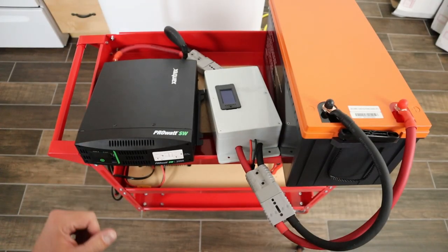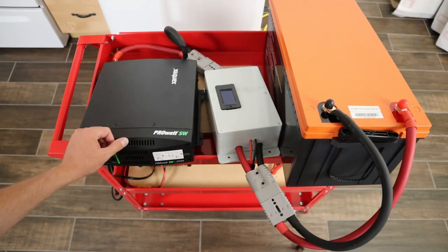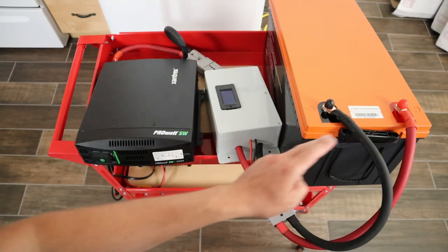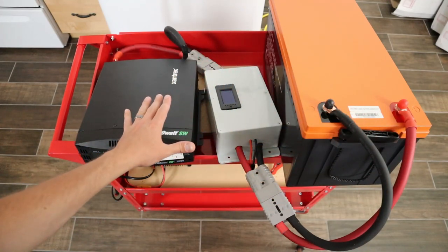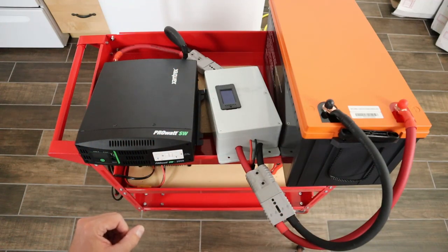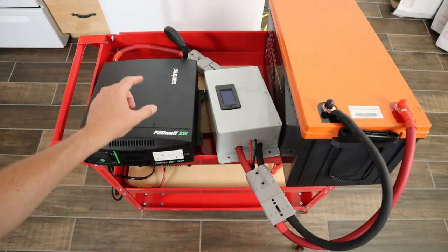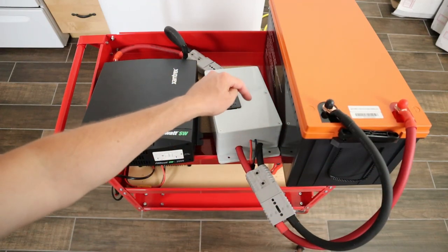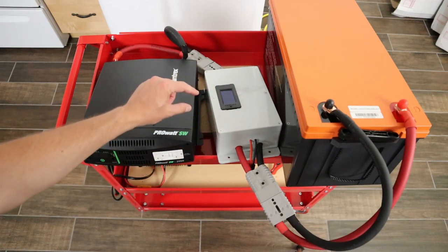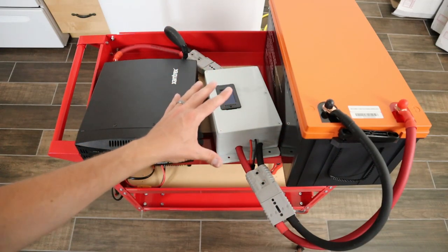Wiring up a backup system like this is very simple. Your inverter has a main positive and negative connection and your battery has a main positive and negative connection — you just connect those up, positive to positive and negative to negative. Make sure you're using the proper wire gauge and have an inline fuse. This battery can put out up to 200 amps, so I have wire that can handle 200 amps and a 200 amp fuse. I also have an inline shunt here to track all the power coming out of the battery going into the inverter, but you don't need that — just a fuse is fine.